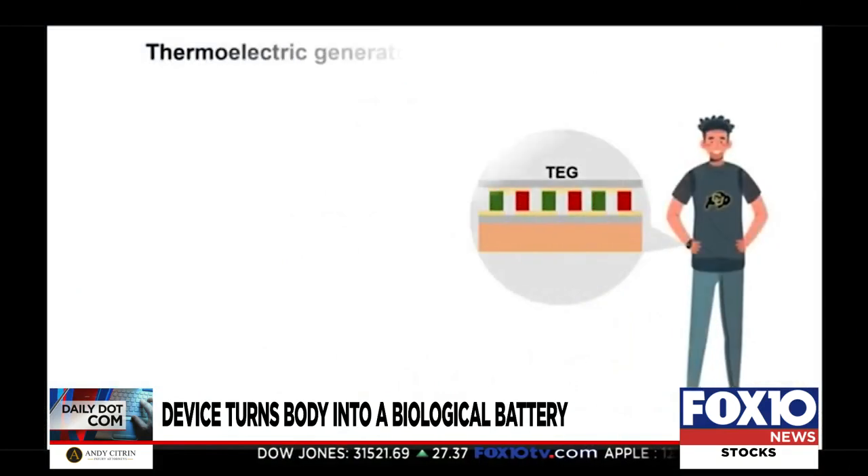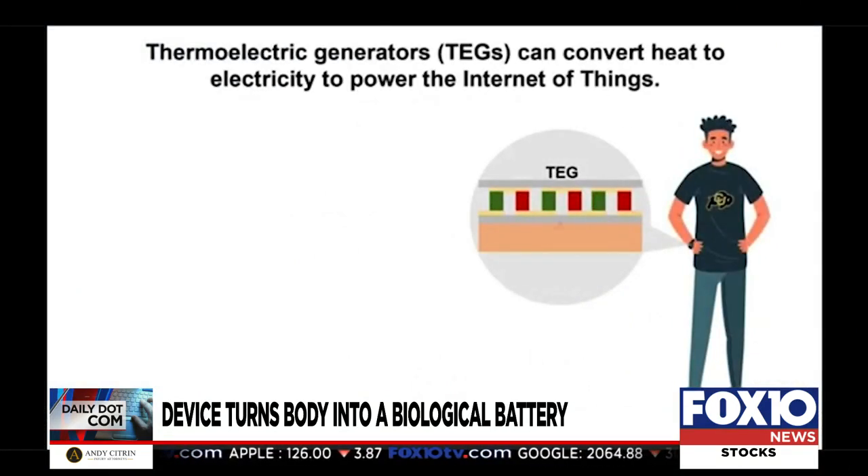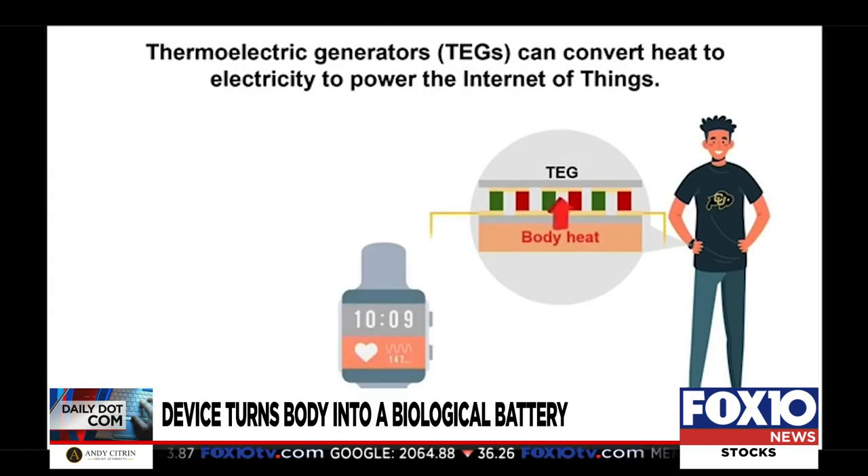The device can generate about one volt of energy for every square centimeter of skin space. It's not as much as many existing batteries, but it's enough to power many watches or fitness trackers.